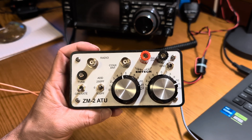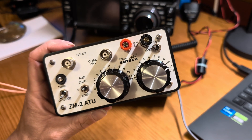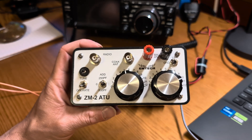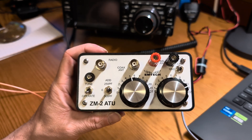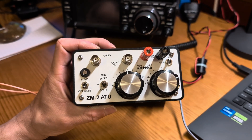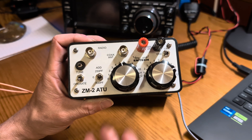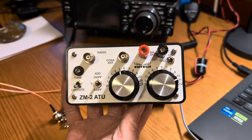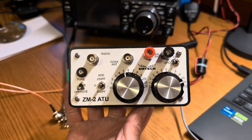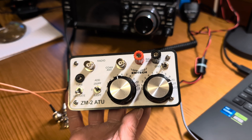You may not get a perfect 1-to-1 match, but it will be usable. If you buy this as a kit, it's about $80 or $90. If you buy it as a complete tuner, it's about $100 to $120. You buy it from EmTech — I'll link this in the description. I bought this as a complete tuner since I'm not really a kit builder guy.